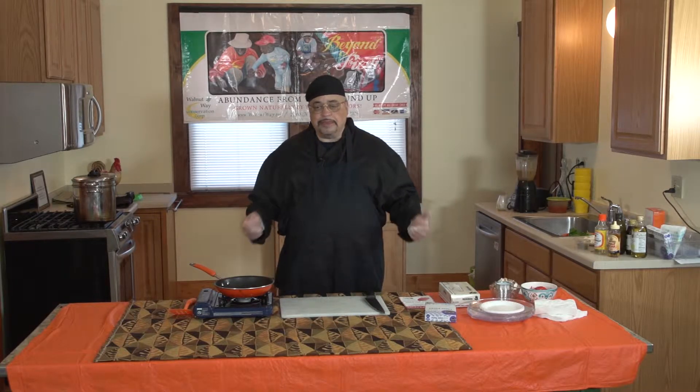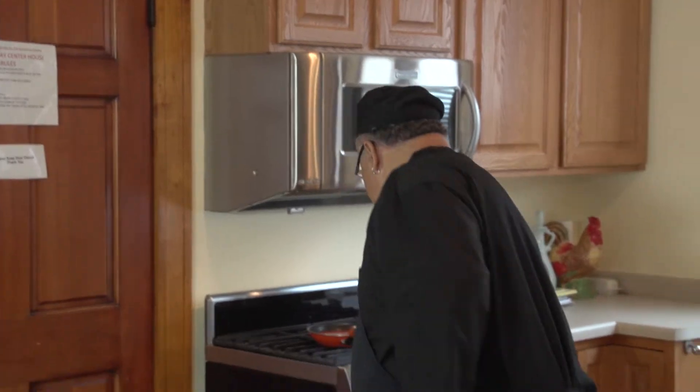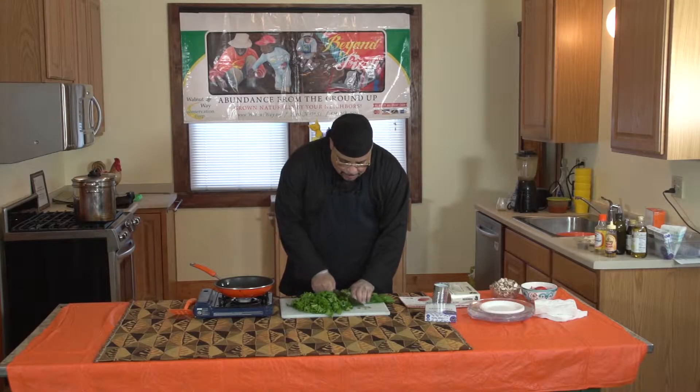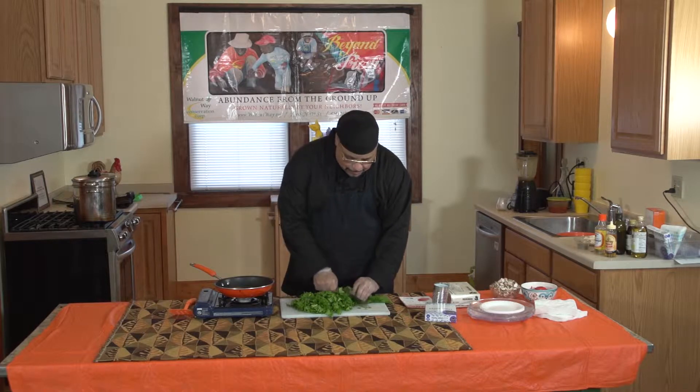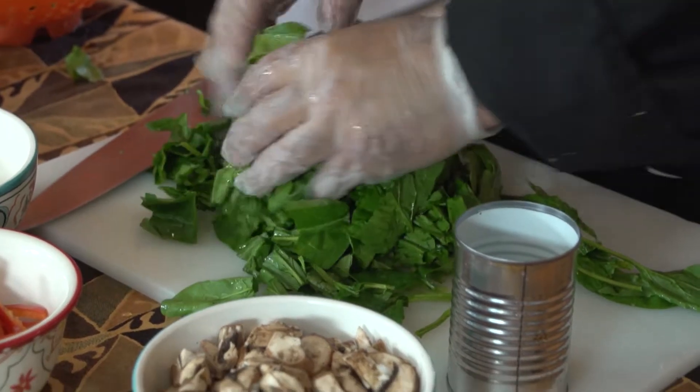It's a meatless dish that's quick. We're going to take some basic things that we all know about spinach. We'll just make a simple cut — I'm cutting this to speed the cooking process. And we're going to steam it; it runs about 10 to 12 minutes.